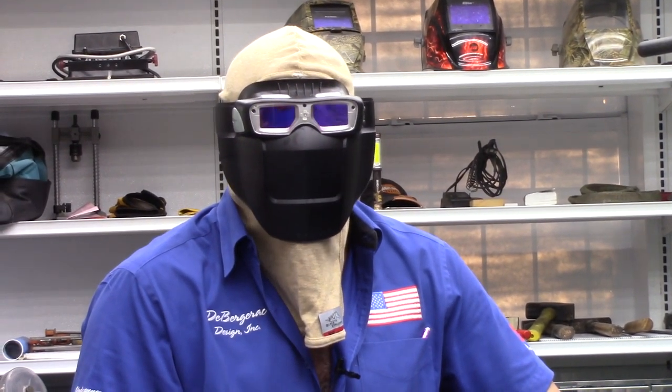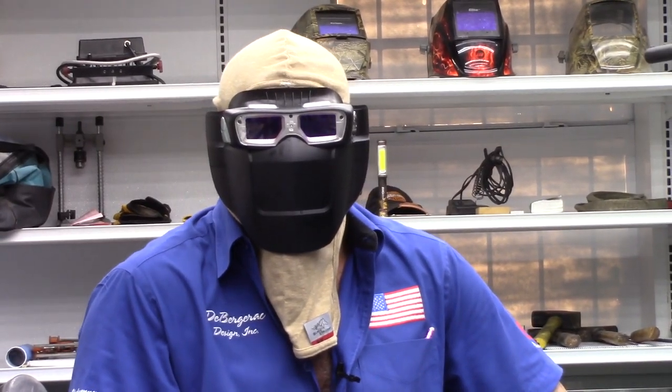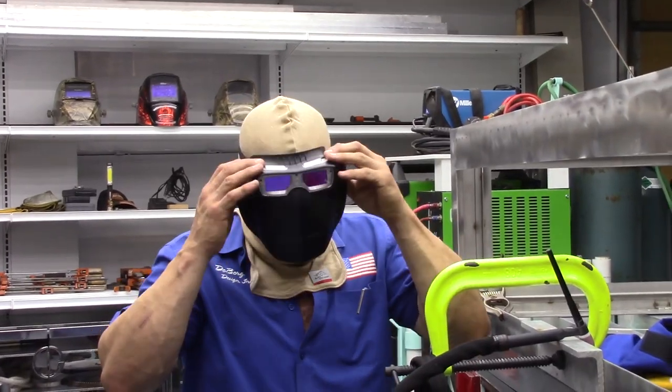The cool thing about my mask is I can look at the solar eclipse next Tuesday. I'll have the auto-darkening set way up so it doesn't hurt my eyes. If you see some wacko in the neighborhood with a ski mask looking at the sun, that'll be me. This is much lighter and easier to work with.